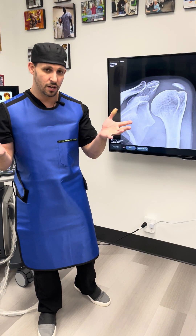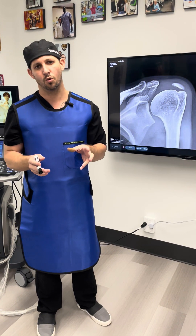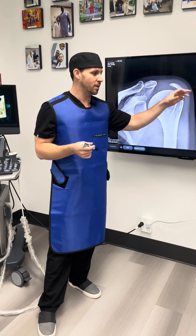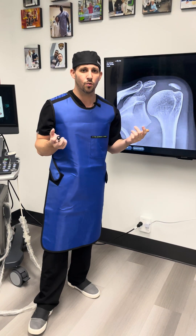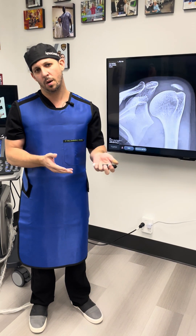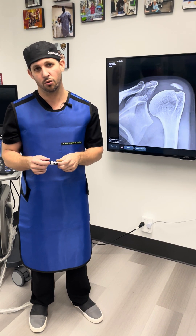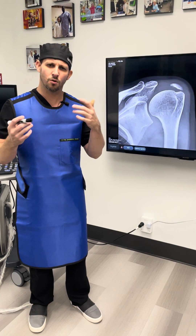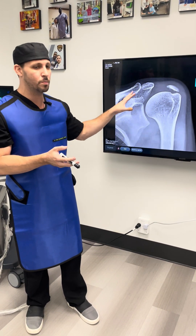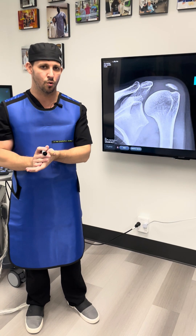Traditionally, if non-surgical treatments don't work, we could go in surgically and do an arthroscopic debridement — suck out some of that calcium and get rid of the heterotrophic calcification. But that involves surgery, going to the operating room either at an outpatient surgical center or a hospital. Patients do not want to go through a surgical procedure. Now there's another way where we are able to remove that calcium in the office with local anesthesia.